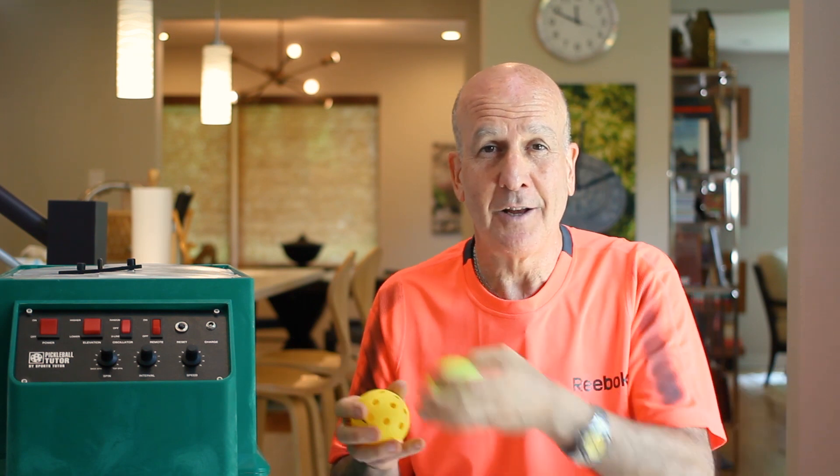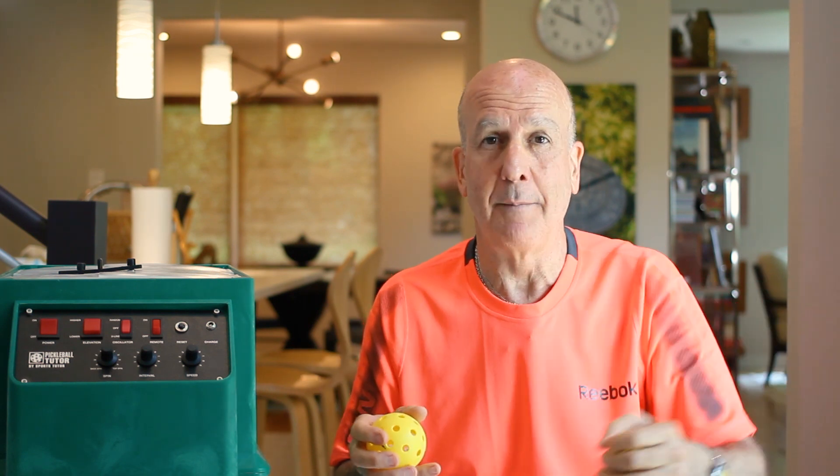A tennis ball at 40 miles an hour takes 2 seconds baseline to baseline. But how does it change with pickleball? A pickleball court is almost half the distance. Therefore, in pickleball, instead of 2 seconds, you've got only 1 second to react.